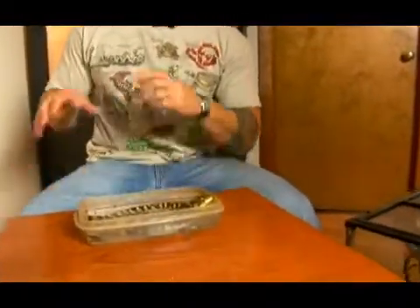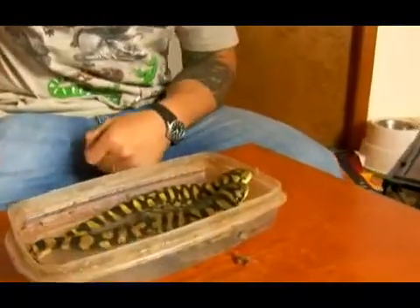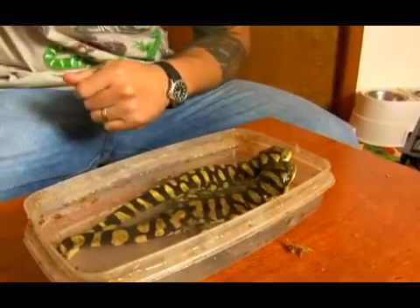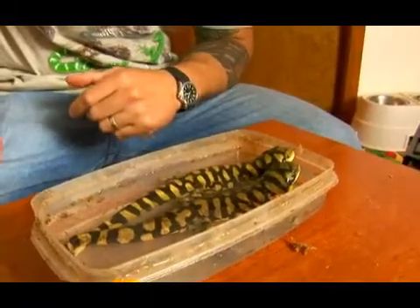Also in their natural environment, what stimulates them a lot is rain. Some people will create a rain chamber using different pumps and misters to make sure there's a constant flow of water. Some breeders in warmer climates will actually create outdoor pens to breed these salamanders.